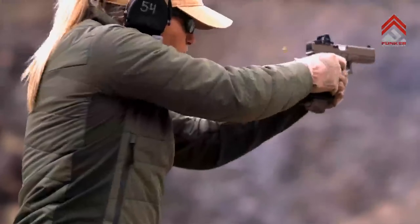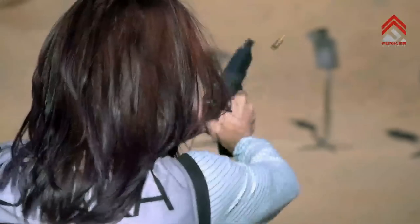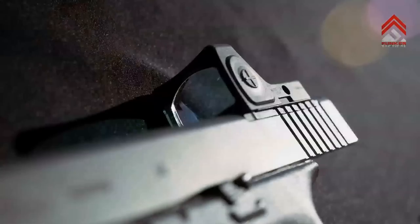You just have to put the dot on the target, shoot it, and you'll see it clearly lift and come right back to target. That's a great benefit.